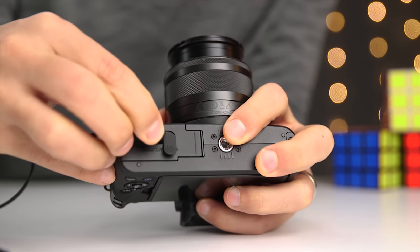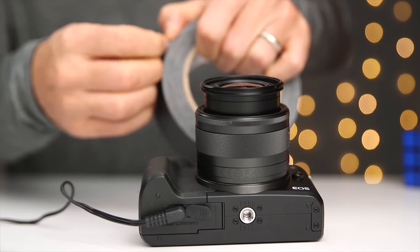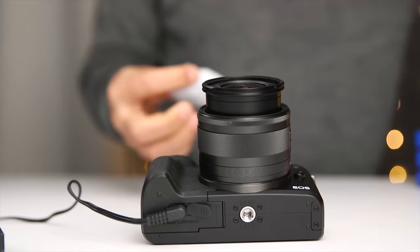Make sure that it's pressed all the way in and then plug the other end into the outlet. If you want to be extra safe, you can use a piece of gaffer's tape to secure the connection. You're now good to go and you can use the M50 for as long as you want — I've literally used it for hours with no problems. This solution also happens to work for the EOS M, the M2, the M10, and the M100.